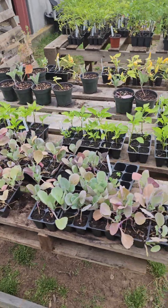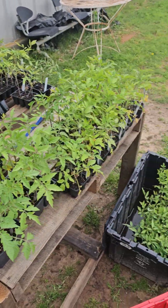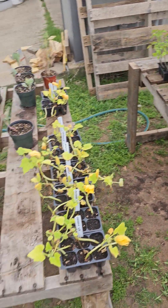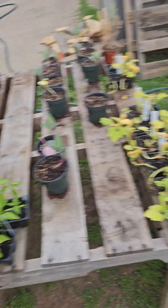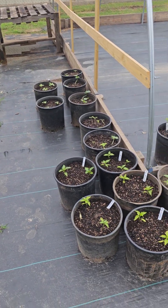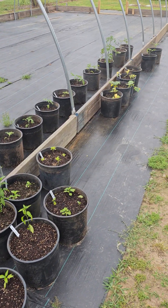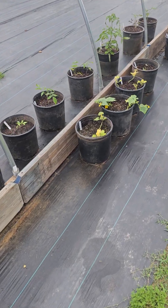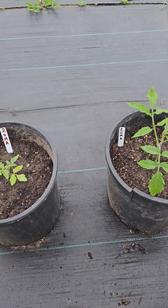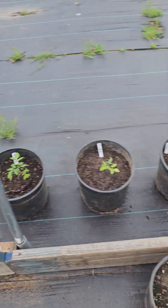I still got a bunch of plants — I'm gonna just keep planting till I can't plant no more. Here's all my containers. Got quite a few Romans, peppers, and cilantro. That's what I want a lot of — I love to make pico.